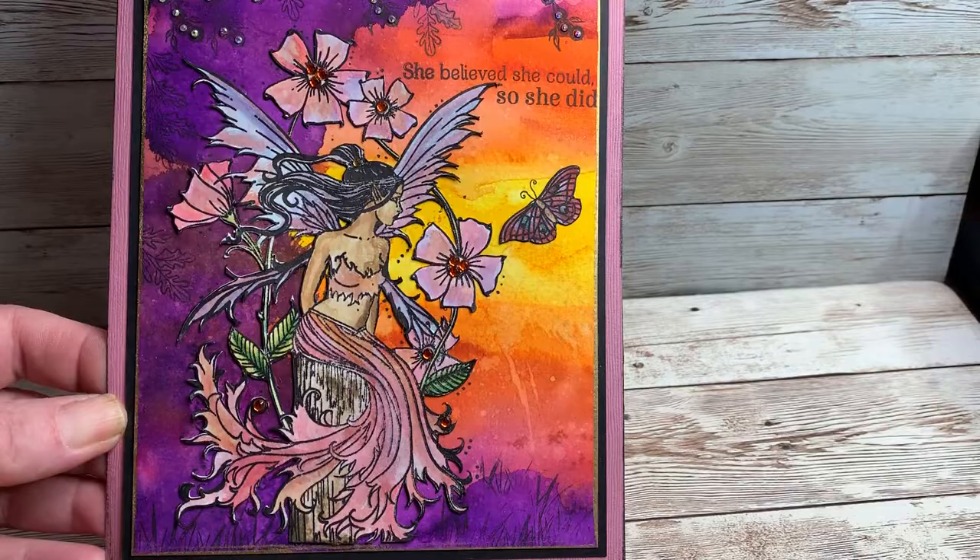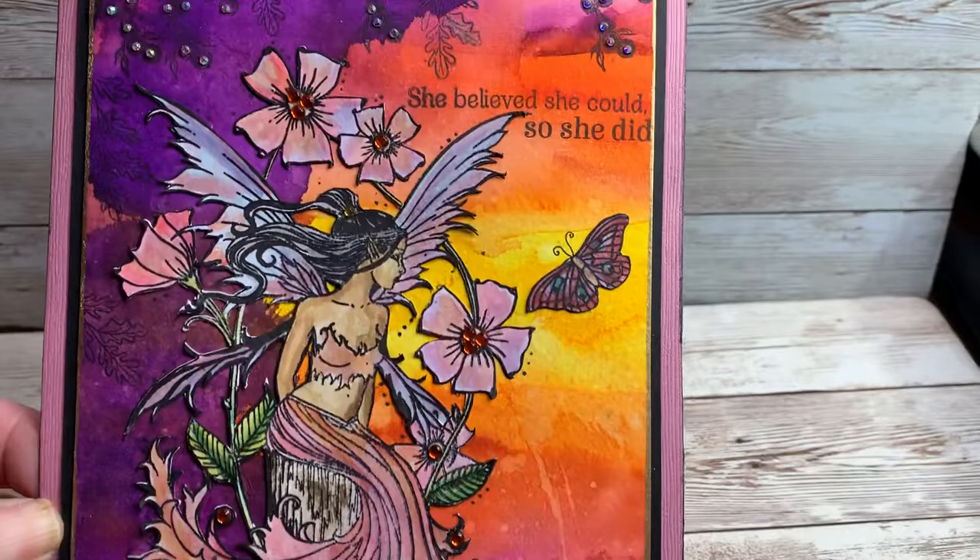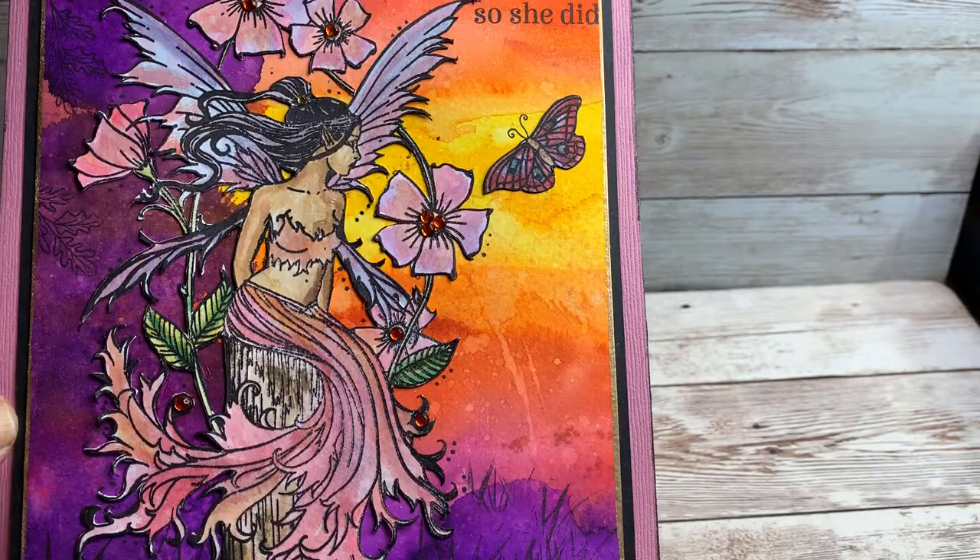I think they call her 'Sultry Sue' — I think that's what Sarah called her on HSN. Again she is just colored with the water-reactive ink pads: dab them out, put on a little glycerin, put them on a paintbrush.